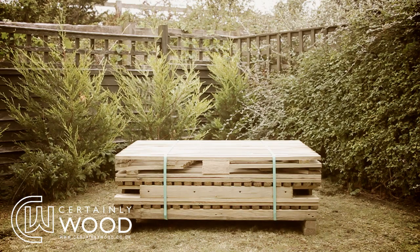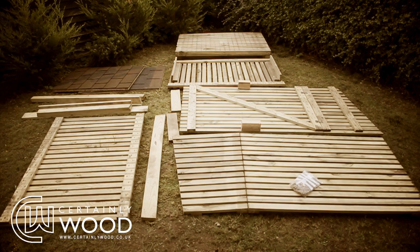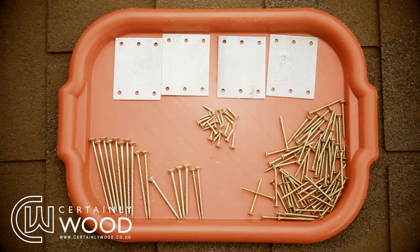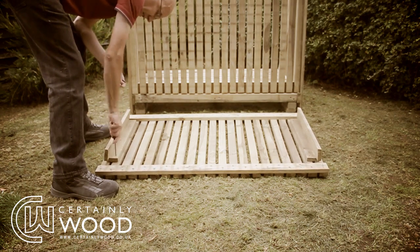Cut both of the straps and lay out all the pieces. It also helps if you lay out all the screws and plates on a tray for ease of use. Some sections are secured with black screws that need removing.